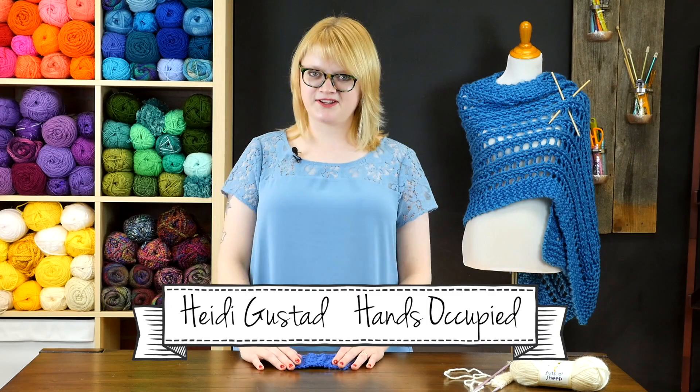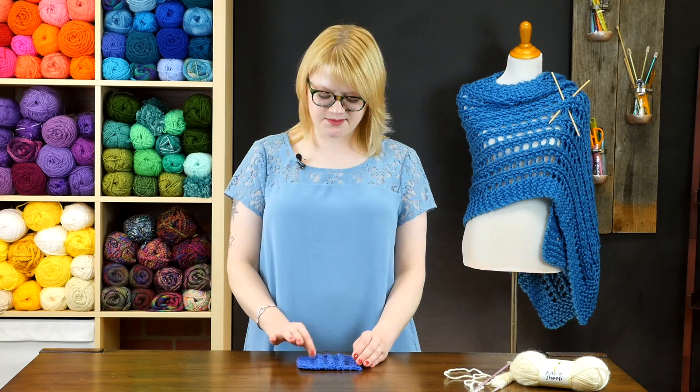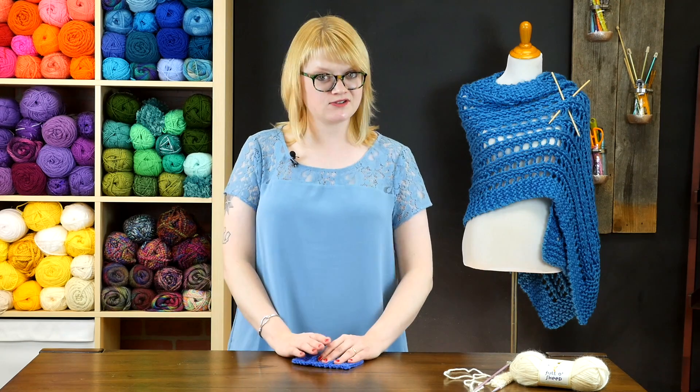Hey everyone, this is Heidi with another knitting tutorial. In today's video, we're going to look at an easy repeating lace pattern that's right at home in scarves and shawls.